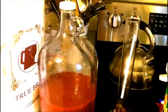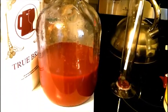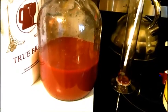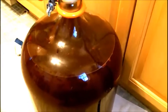All right, so I started squeezing that bag and I got almost another half gallon of wine, so I'm going to have a little bit over six gallons total.